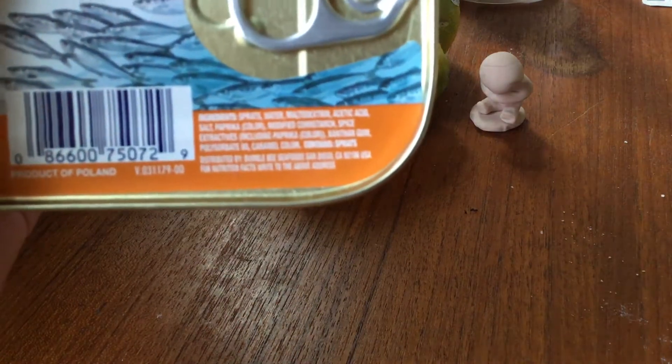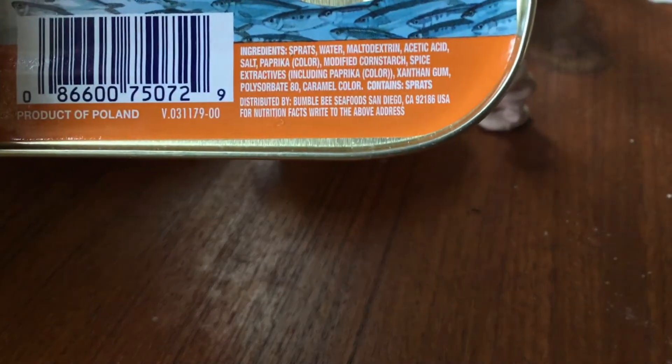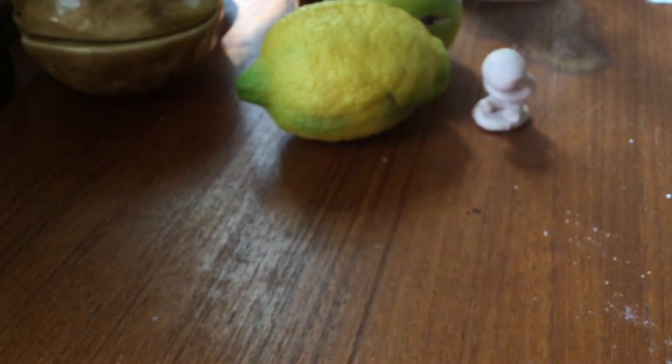Okay, let me read the ingredients: sprats, water — you don't put water and oil together, oh wait, this is hot sauce, I saw another one with oil. Paprika, modified spice, xanthan gum, hot sauce, caramel color. What are even sprats?